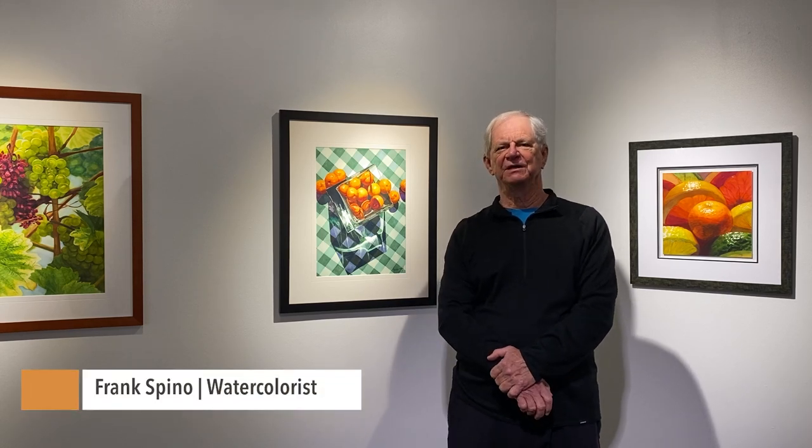Hi, I'm Frank Spino. I'm a watercolorist from Melbourne, Florida, and I'm honored to be hanging here at the Museum of Arts and Sciences in Daytona Beach. I hope you can come out and see the show.